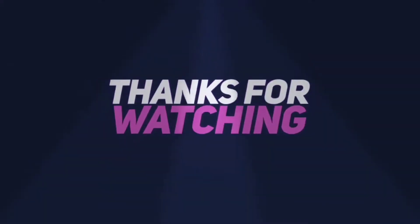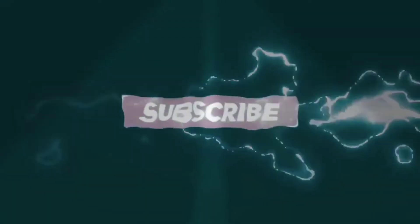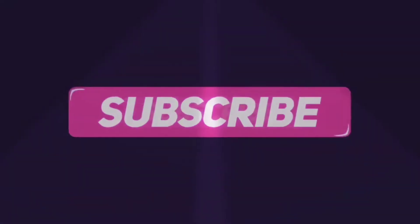Please like and comment. Thank you for your support.